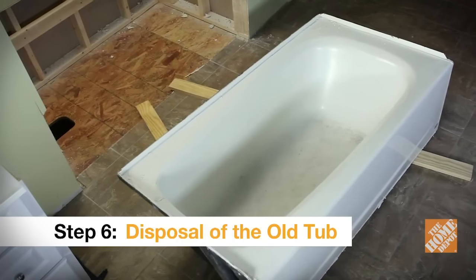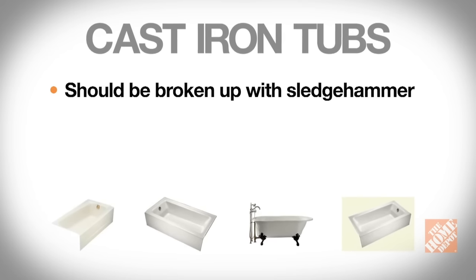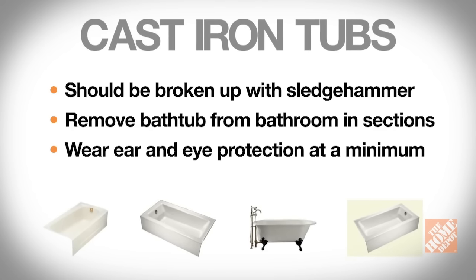How you dispose of the old tub will depend upon the type it is. Cast iron tubs should be broken up with a sledgehammer. Because of the sheer weight, you'll want to do this in the bathroom so you can remove it in sections. And because the pieces can be sharp, you'll need to wear ear and eye protection at a minimum.